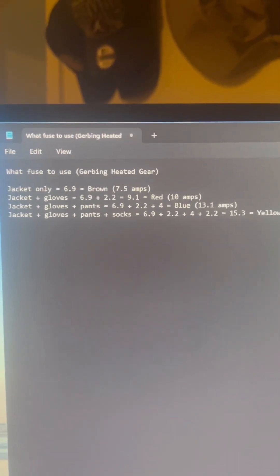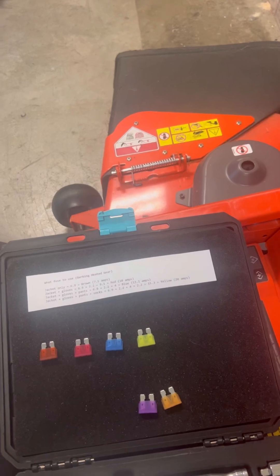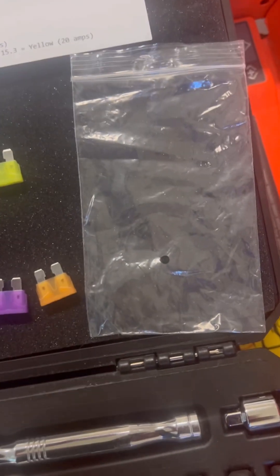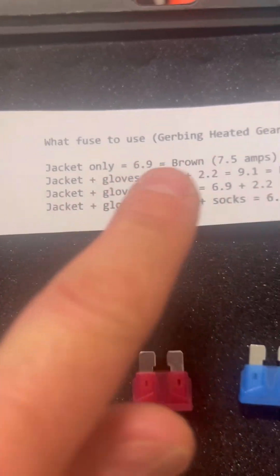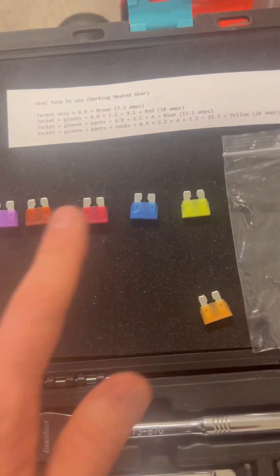So that's what I'm using. I'm going to go out to my motorcycle and show how I'm setting things up so I can change fuses anytime during a ride. The battery harness fuse installation wire came with a bag containing all the fuses. I'm going to keep all of these fuses on the motorcycle, because for instance if I only want to wear gloves, that's 2.2A and I'd use the purple 3A fuse.